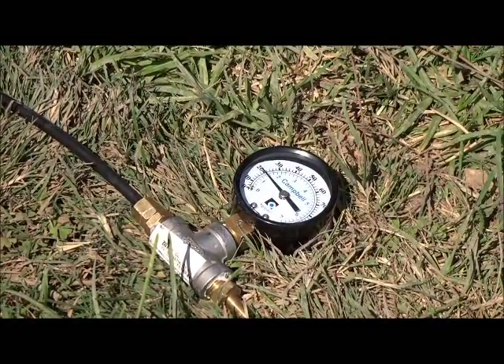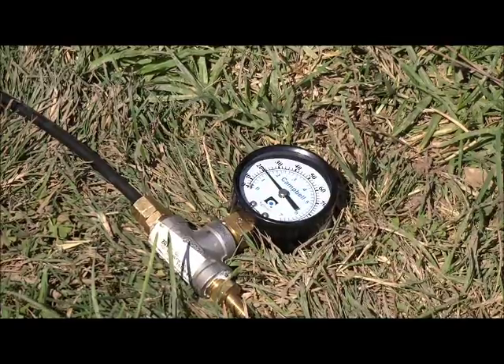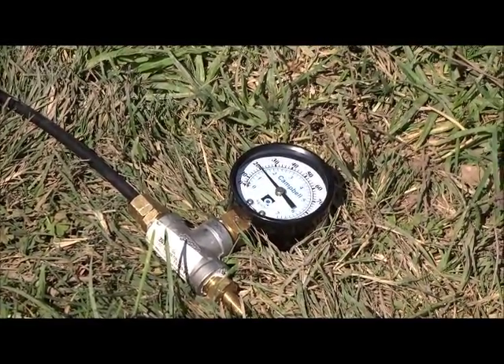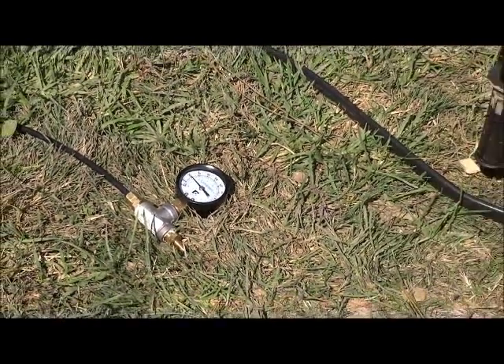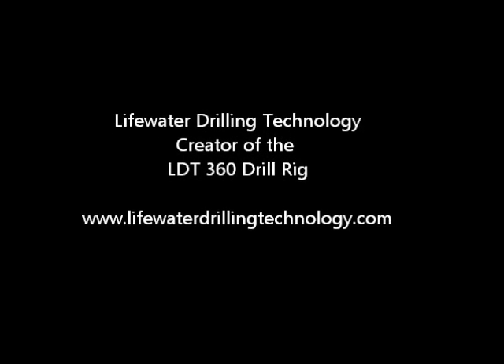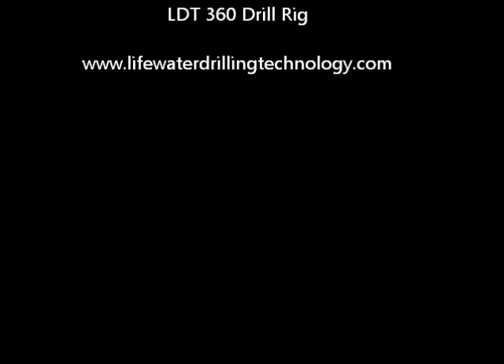The pressure gauge that we attached to the air line is pressurized and we can tell that after 4 hours the static level has only dropped by 16 feet. Each pound of air pressure represents approximately 2.23 feet of static level above the pump.